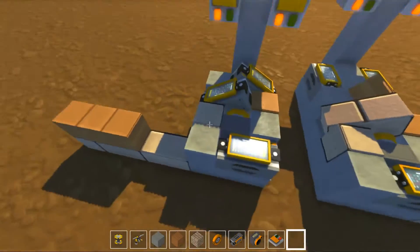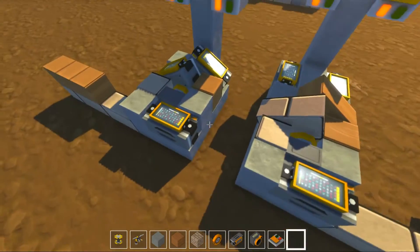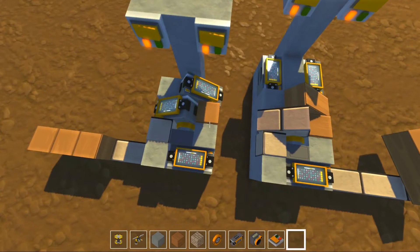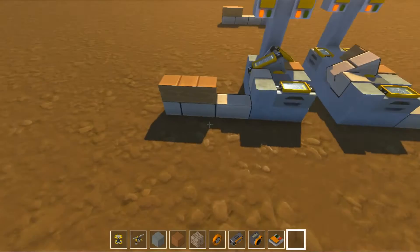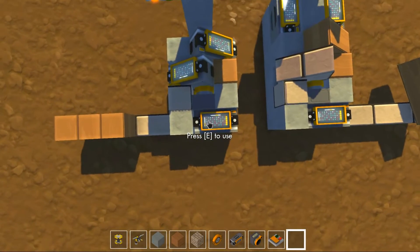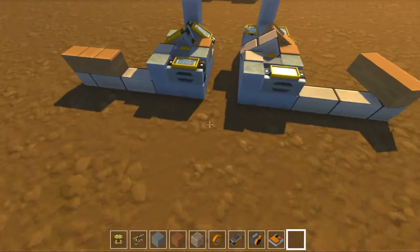I came up with this design, which is even more compact. You can actually fit it into essentially a 3x3 area, minus one block in the corner right here. As you can see, if you move this controller elsewhere, you only need to take up this area plus this one corner block.